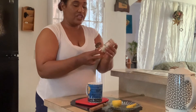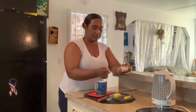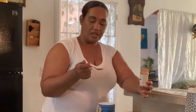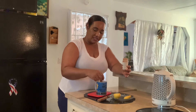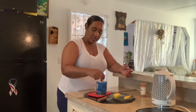Now I am going to show you the second ingredient. I am going to add cinnamon powder right here — about a quarter teaspoon of cinnamon. I am going to mix it up and make sure it is really well combined in there.